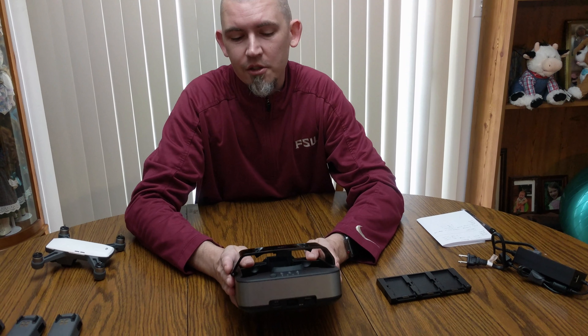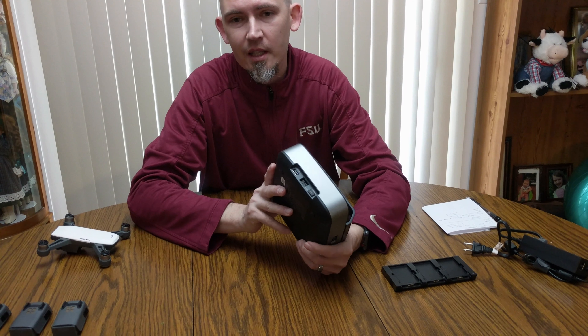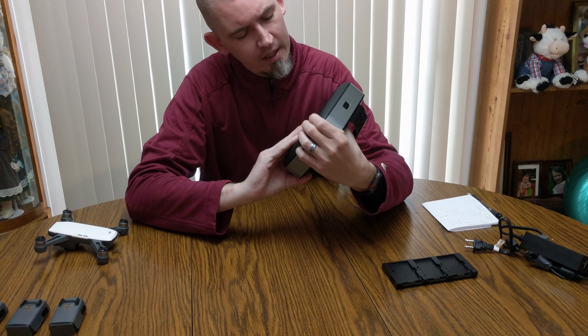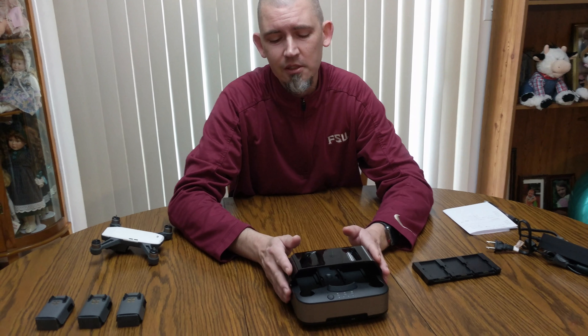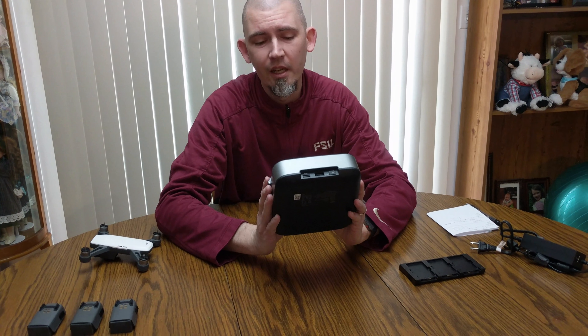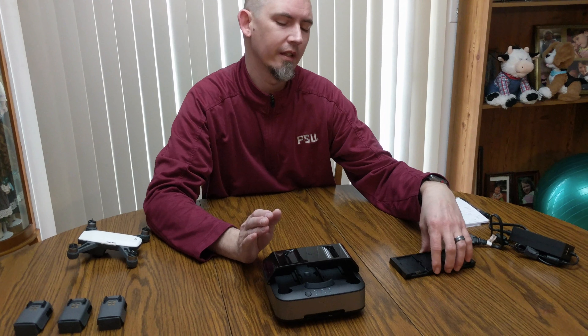One great thing about the charging station is it's ready to go — I don't even have it plugged up. It has a built-in 5,000 milliamp battery in it. So if I'm out flying and I'm going to charge the batteries, I'm ready to go right there without having to find somewhere to plug in.